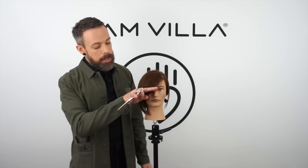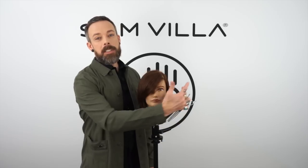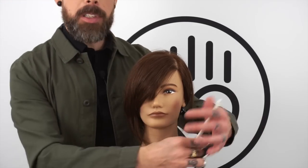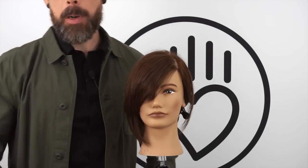If your client has really baby fine or thinner hair textures, keep that elevation low and just use your cutting line to build your shape. A little more density, or just a desire for a little bit more texture: keep the elevation low but use your over-direction to create that swing to the side. If they have a lot of density or you're looking for a lot of texture and a nice layered movement to the hair, then you're going to use that elevation to increase the texture, increase the movement, and take the weight off of the perimeter edge.